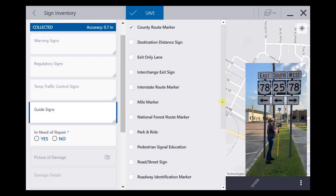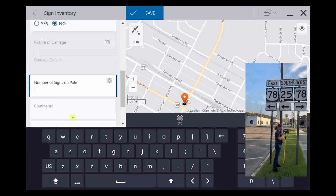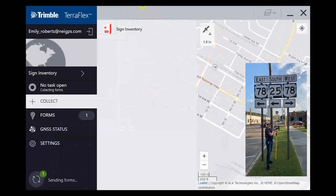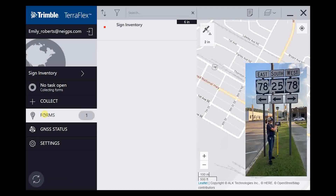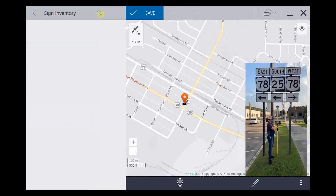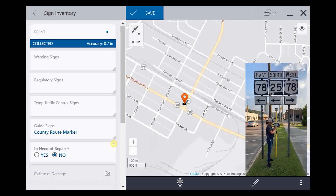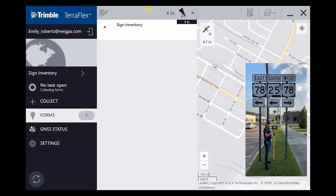This sign looks good; it doesn't need any repairs, so we're going to click No. It's going to ask us how many signs are on this pole — we would count the three route signs, so we'll say three. We'll hit Save. In TeraFlex, once you collect a point it's called a form, which is over here on the left — you can click on Forms and it pops up. You can hit the little pencil icon to make any edits, and if you needed to change the location you could click the teardrop point and move it. Since we don't have any edits, we're just going to hit Save.